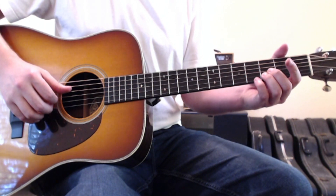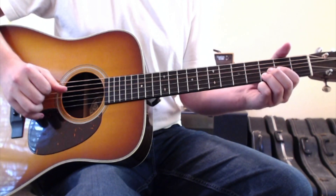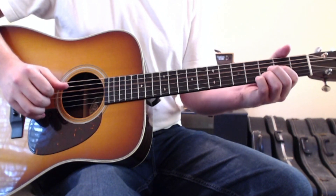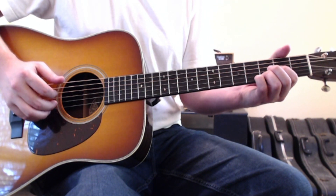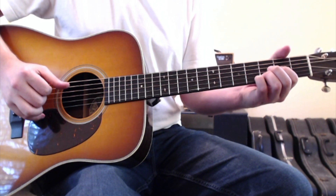You'll be hammering on with your first finger to the third string, second fret. So after the hammer-on, you'll hit thumb on the fourth string, then go second finger on the second string, first finger on the third string, and then thumb on the fourth string.